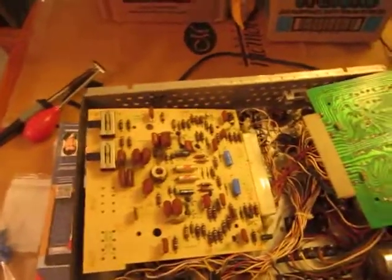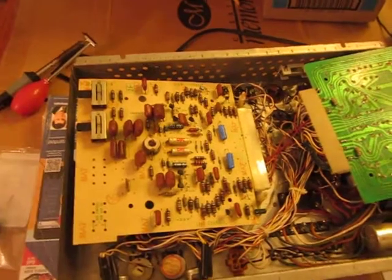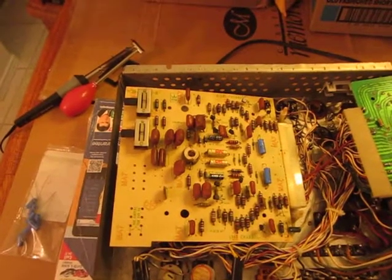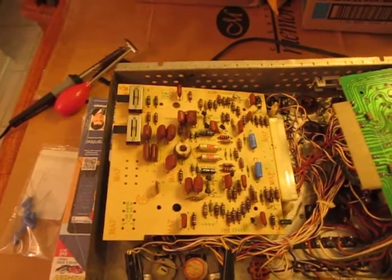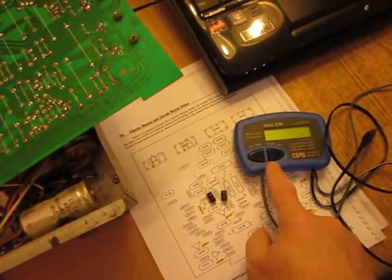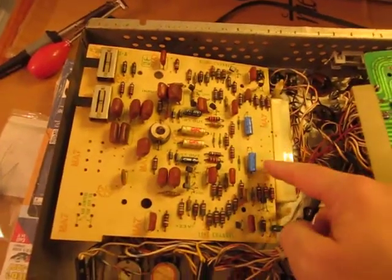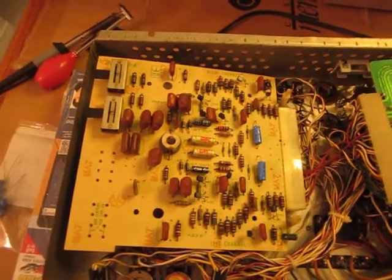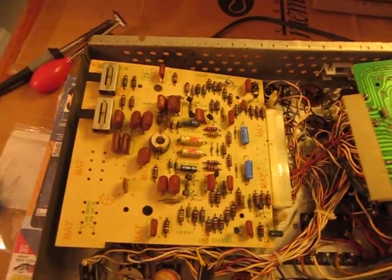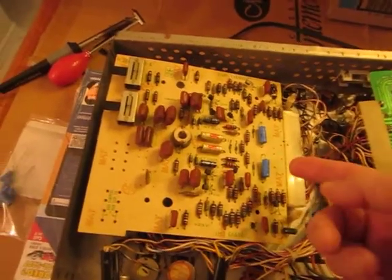Here's a little tip for you. I was checking out the capacitors and changing out capacitors on this amp using an Atlas ESR meter, and these two capacitors here, which are 50, they were reading high on the ESR, so I decided I would change them out with new capacitors.